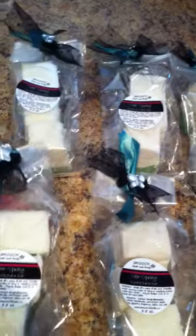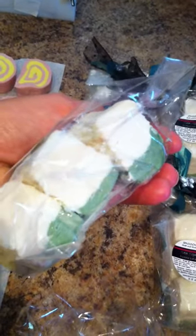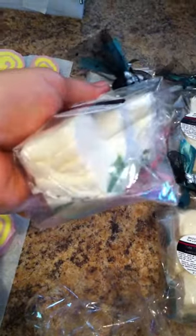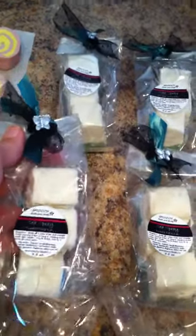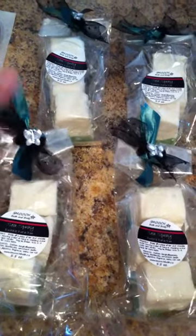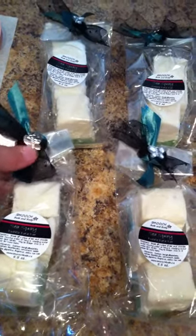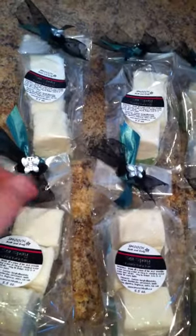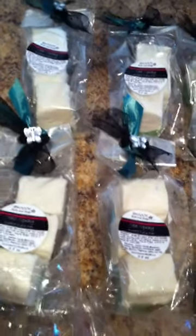Over here are some of the things I already have packaged. At the top are the Sea Spray bubble bath bars — they're green and white in the middle and kind of a gray on top. I know it's hard to see through the bag. I package them in these cellophane bags and I always like to decorate them nicely with a bit of tulle and ribbon and then a little decorative gem or something like that on top.